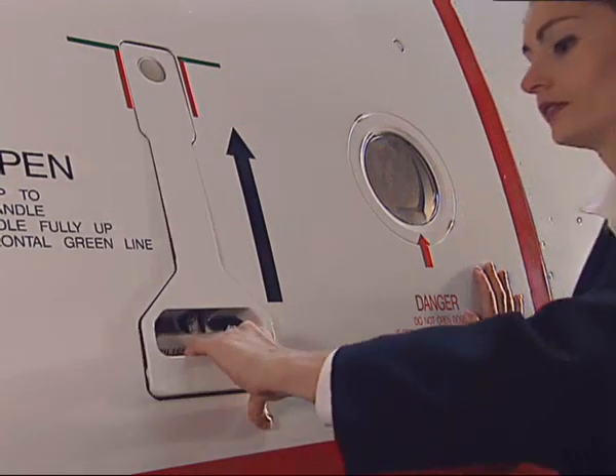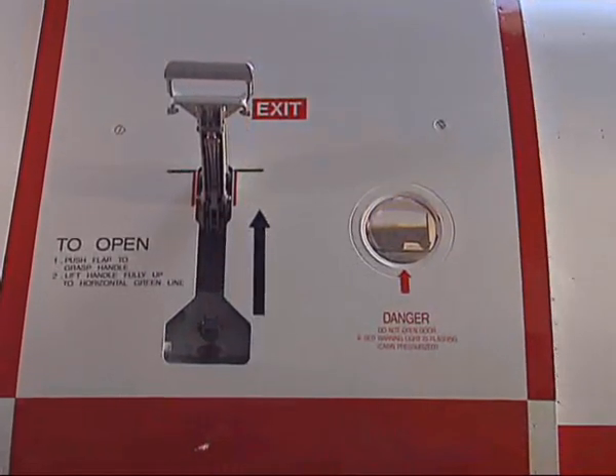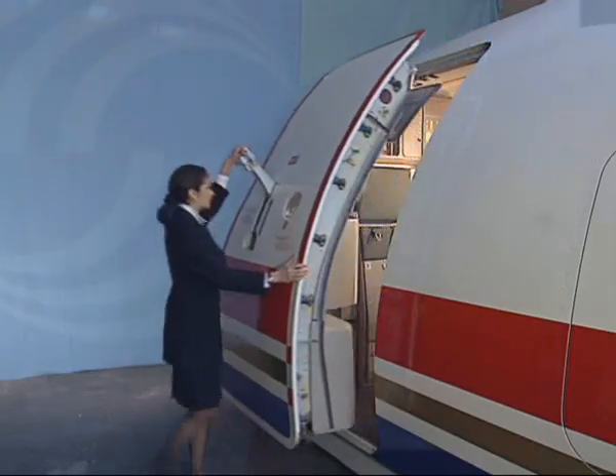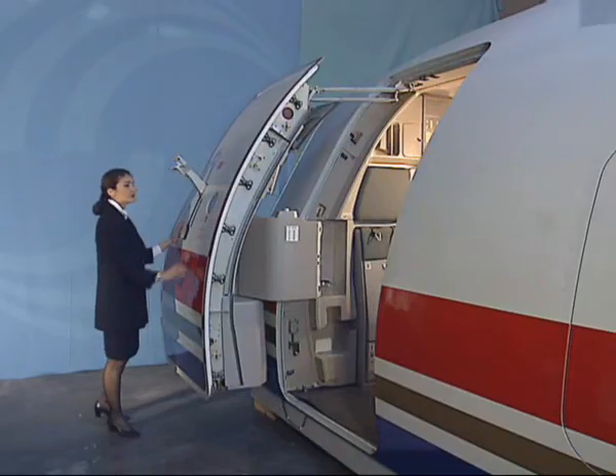Push the flap in and grasp the handle. Lift it fully up to the horizontal green line. Pull the door outwards and push forward until it locks in the fully open position.